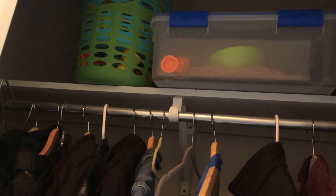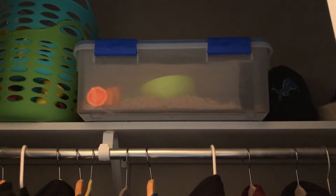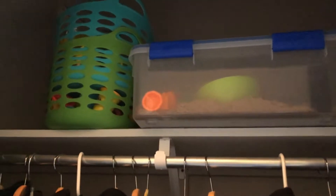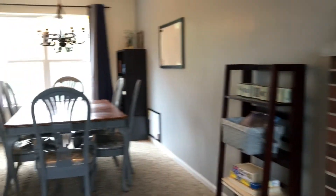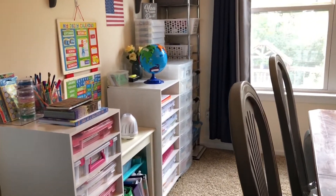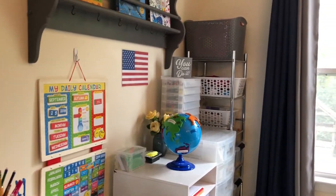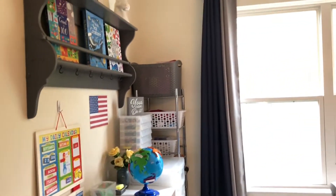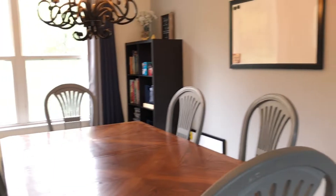I also have a coat closet that stores some school things - above the coats we keep our play-doh and kinetic sand up there since we don't really have another place for those. That's pretty much a tour of my school room! If you have any questions about where I got anything, or if you want me to highlight or review something specific, I'd love to do that. Hope you guys have a great day - I'll see you in my next video, bye!